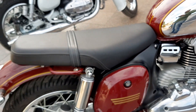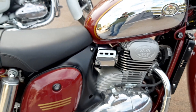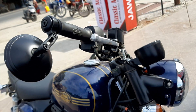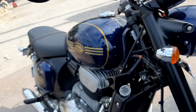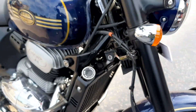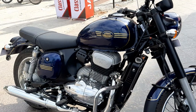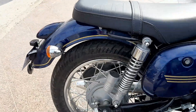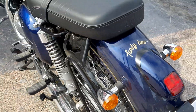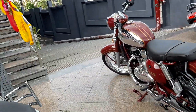Now we will show you the red color variant. The blue color variant as you can see. So you decide and let us know which color variant of the Jawa you like better — the Jawa 42 blue, or the red one, or the white one.